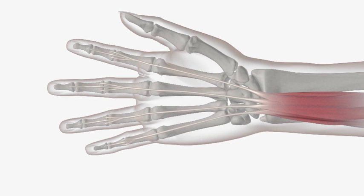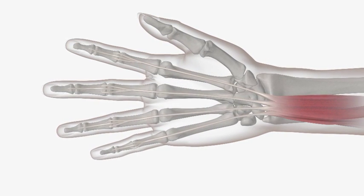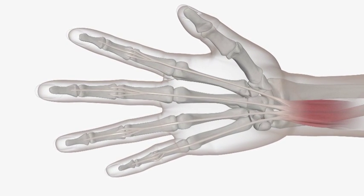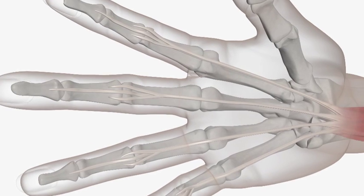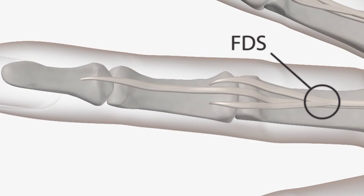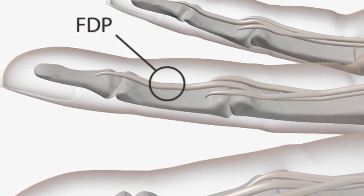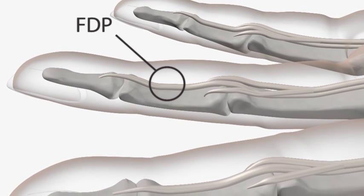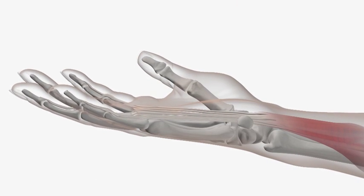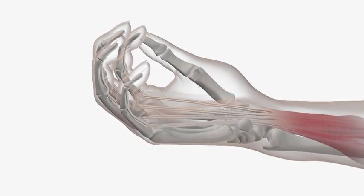Here we have a model of a tendon to show you how it works to move your fingers. The tendons you have damaged are called flexor tendons and they work together to enable you to make a fist. You have two of these tendons to each finger. One is called your FDS tendon, which inserts into the middle bone of the finger. The other is called the FDP tendon and this inserts onto the end bone of your finger. When you use your muscle in your forearm it pulls on the tendons in your hand and enables you to bend your fingers and make a fist.